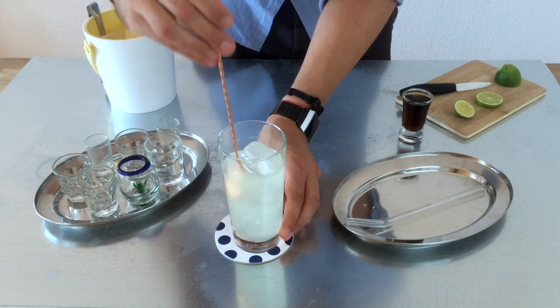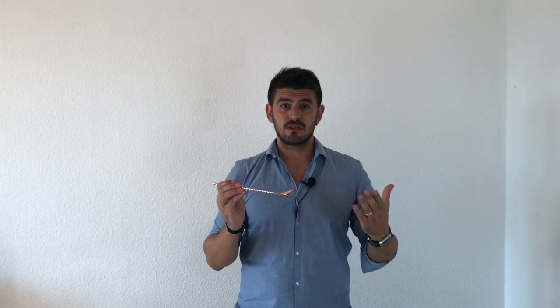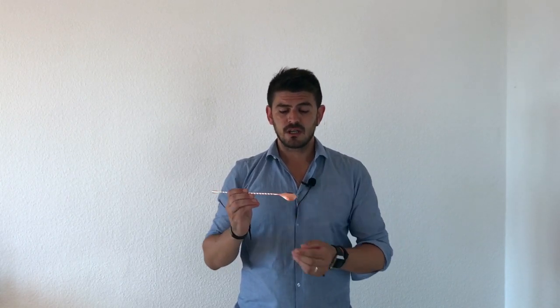Now we are going to proceed with the coke. The way I like to prepare it is having it in 2 layers, that's why I am going to use my bar spoon — you can use any other spoon — it's just to place the layers. We are going to serve it on the back of the spoon.